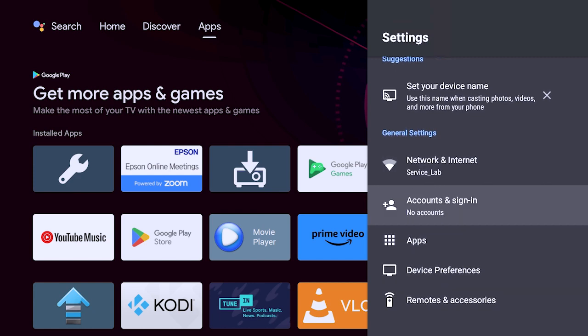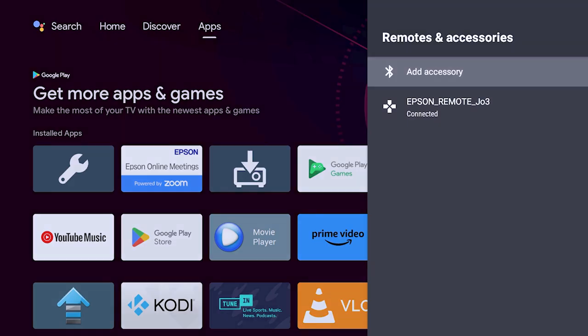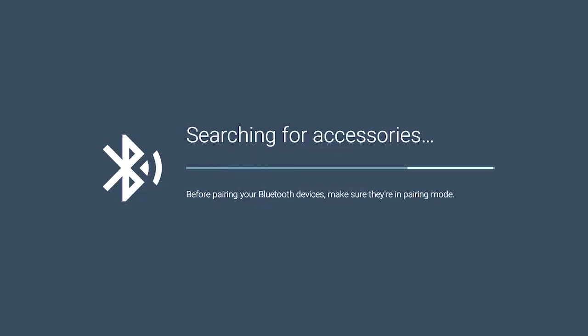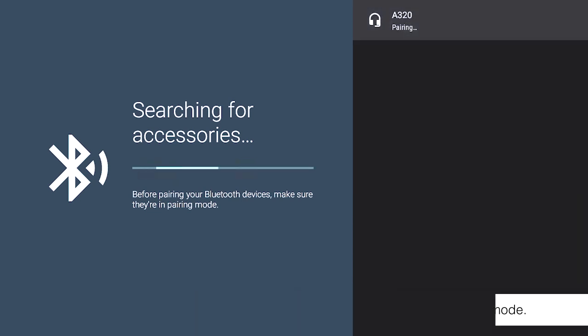Select Remotes and Accessories. Then Add Accessory. Your projector will search for nearby Bluetooth devices. Select your device from the list.